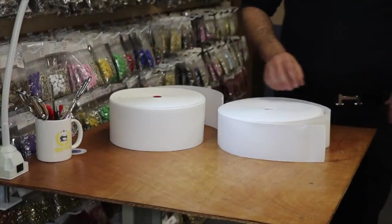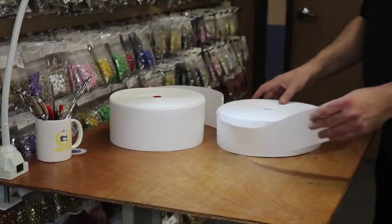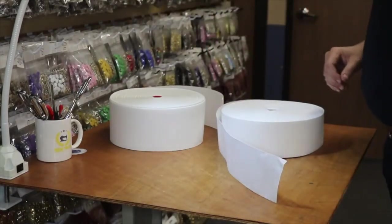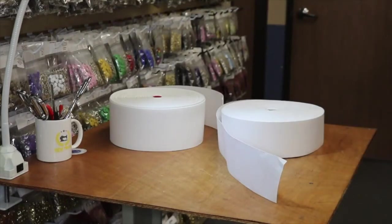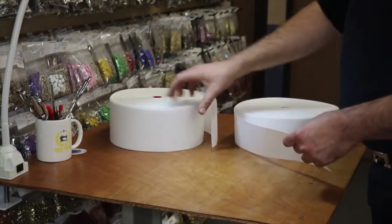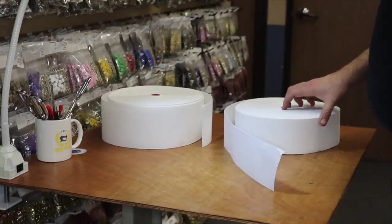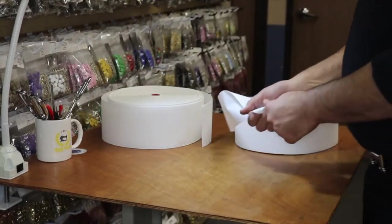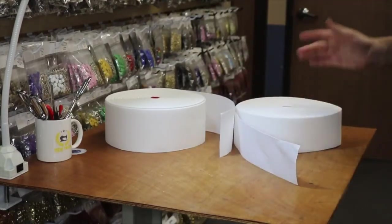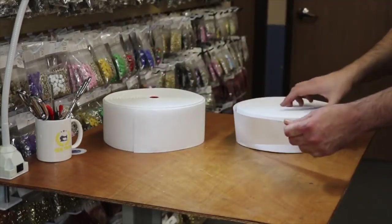Hello everyone, this is David from goldstartool.com. Today I'm going to show you the curtain tapes that are used for stiffening the header of curtains or drapery. These are our new eyelet walls and we have them on our website under drapery tape or curtain tapes. They're really good, they're stiff, and there are a lot of uses for them. We have two different sizes: three inch and four inch.